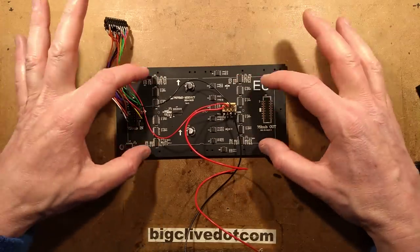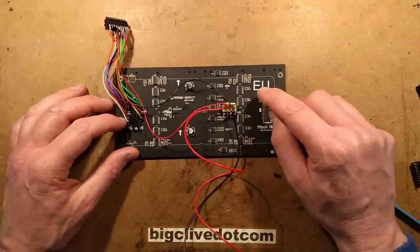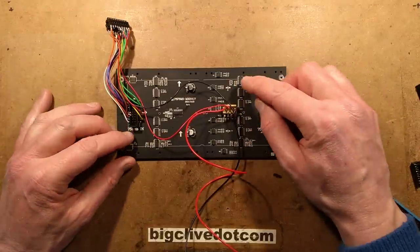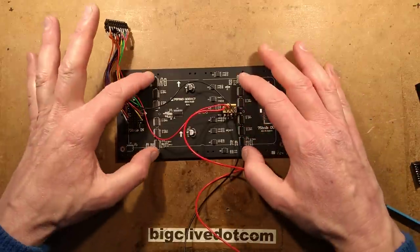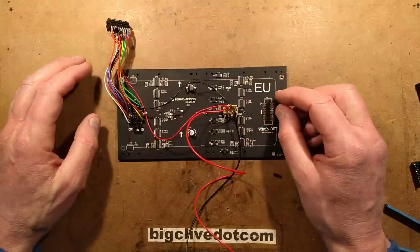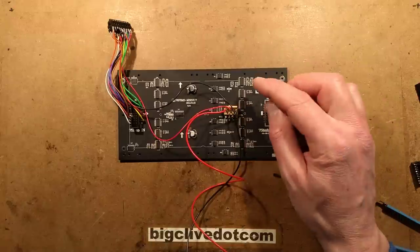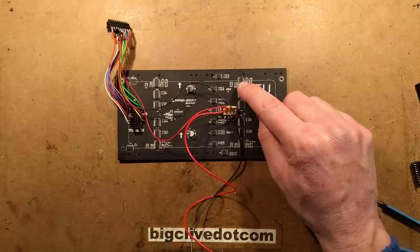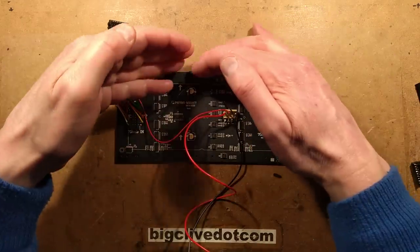From the thermal imaging camera I could tell the two outer chips were the red drivers as they get the hottest - they also limit current through the LEDs via a resistor next to each chip that sets its current output. The arrangement appears to be red, green, blue from one side and the reverse from the other, so each chip does just one colour along that row of pixels. Each chip has 16 outputs, and two chips per section gives the 32 LEDs.